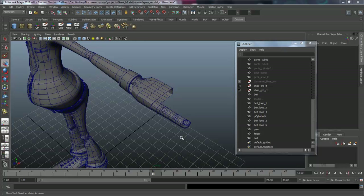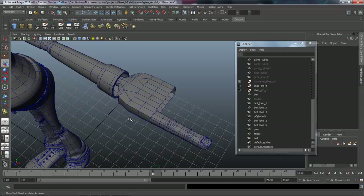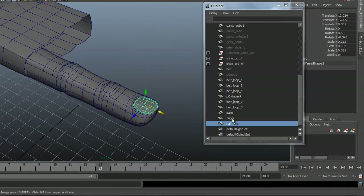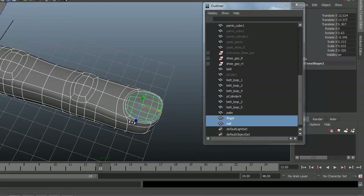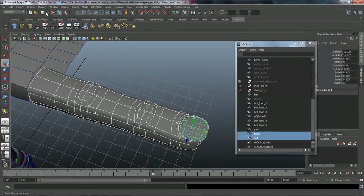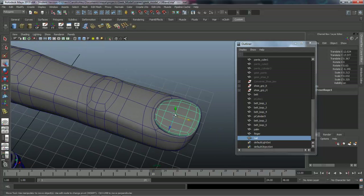Welcome back to character modeling. We completed blocking out the palm of the hand, the wrist, and the first finger along with the fingernail. I'm going to go ahead and combine the finger and the fingernail together, but I want to leave these two as separate objects as opposed to coming under polygons and mesh and combining them.